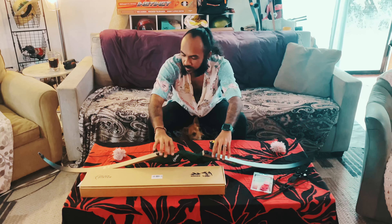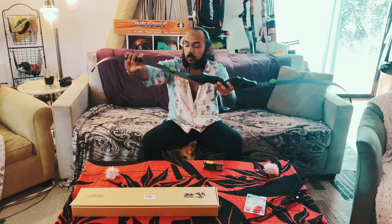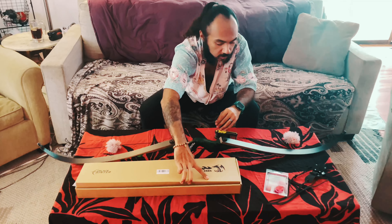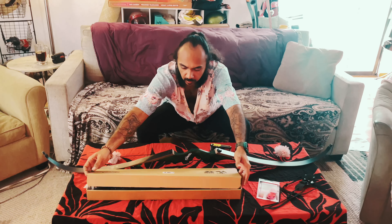Hi, welcome back. So today we're going to make this recurve into a longbow. Black Hunter sells different limbs so you can always do different poundages as well as different types of bows. So today we're going to do that.